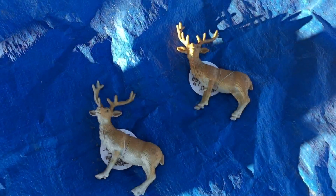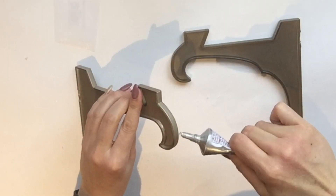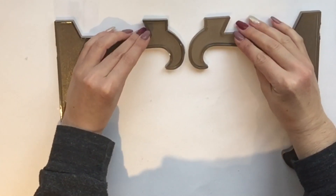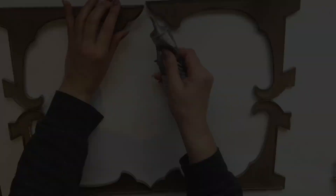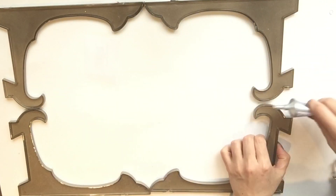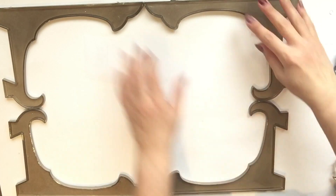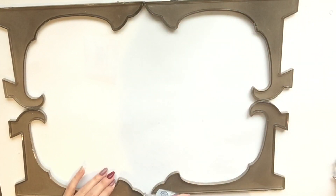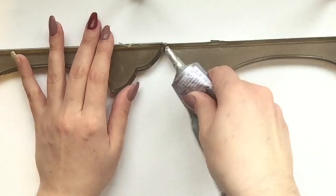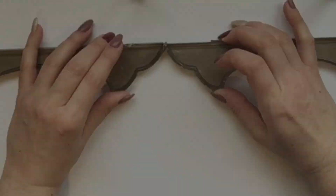I took them outside and spray painted one side, and did the same with these cute little deer — spray painted them with a caramel latte color. Then I e6000'd every little point that is going to connect together to create an outer frame. I didn't spray paint both sides, and I was actually happy about that — I was able to choose the side I preferred, which had a darker tint that I really liked.